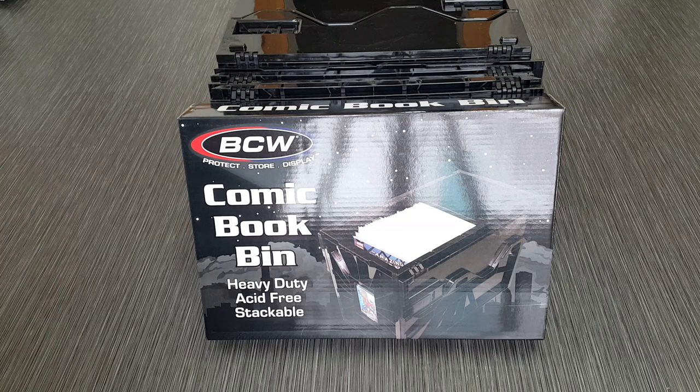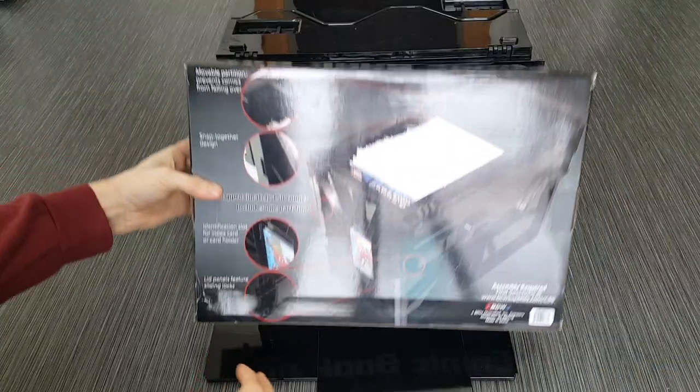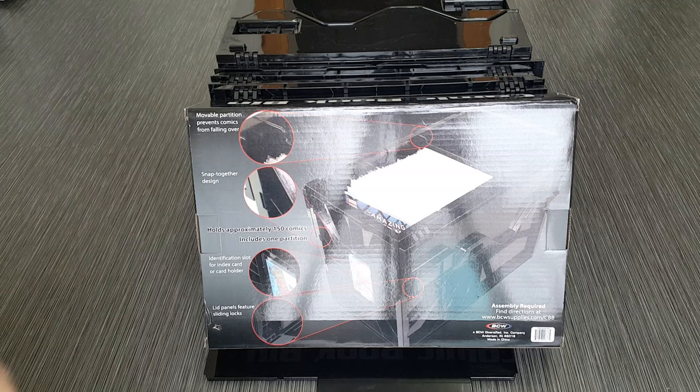It promises to be a heavy-duty acid-free stackable comic book bin. It comes flat packed in this box I have here, and on the back it has a quick list of features promising to offer moving partitions to prevent comics from falling over, a snaps-together design, holds approximately 150 comics, an identification card slot for an index card or card holder, and lid panels featuring sliding locks.